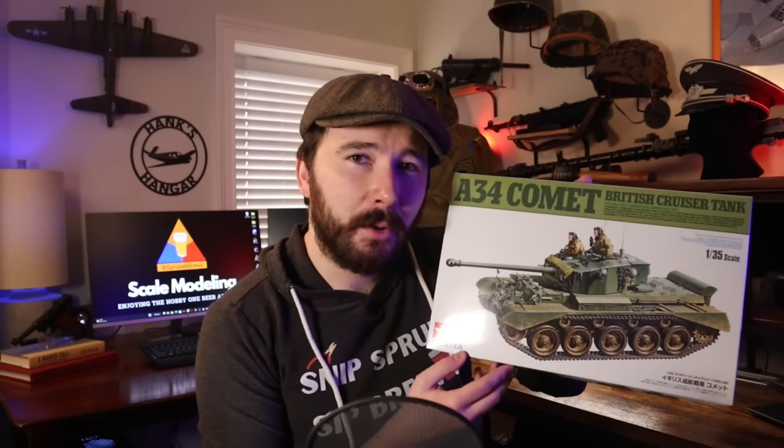Hello scale modelers, thank you for joining me today. In this video, we're going to be checking out the newest 1/35 scale armor release from Tamiya — their 1/35 scale A34 Comet Cruiser Tank. The folks over at Tamiya continue to raise the bar for scale model engineering. Instead of me just talking about it, let's hop right into the build so you guys can see for yourselves. I'm Hank, this is Sprues and Brews Scale Modeling.